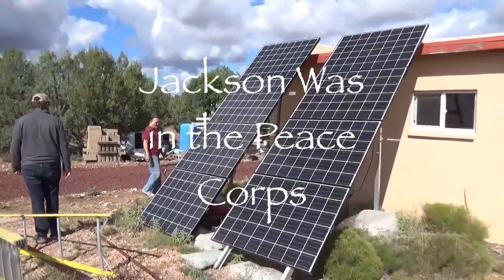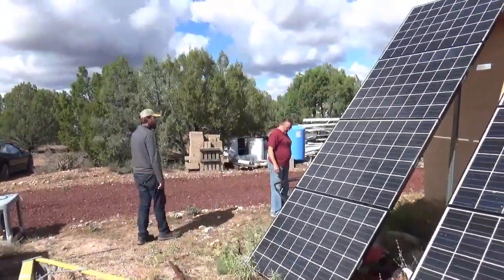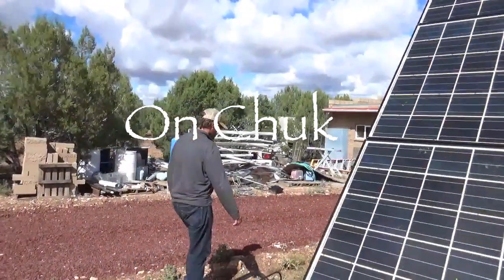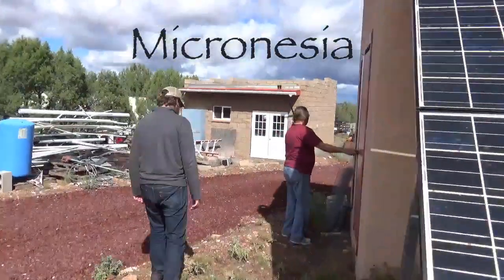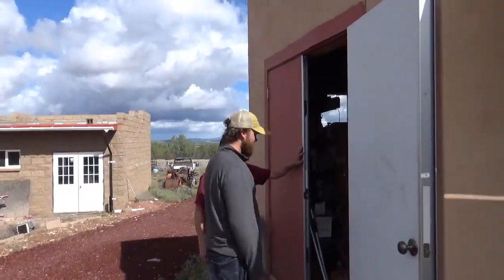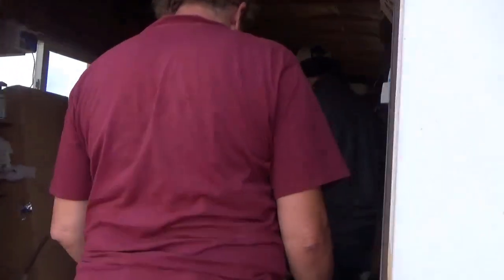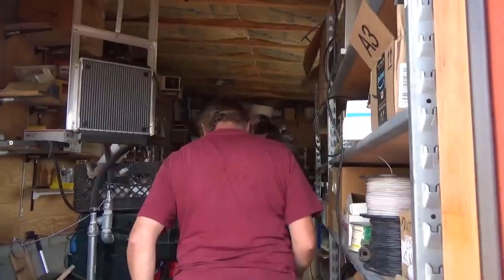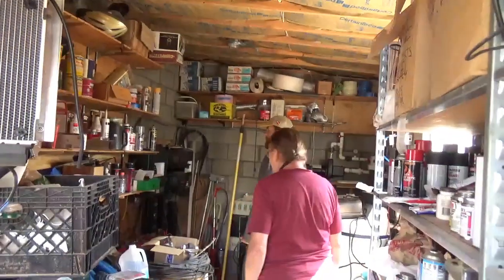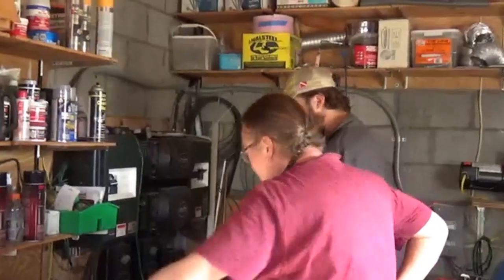We set up a solar-powered chest freezer. We got a chest freezer that had been retrofitted with a 12-volt little compressor in it, and ran it off of two 100-watt-hour batteries and two 200-watt solar panels.